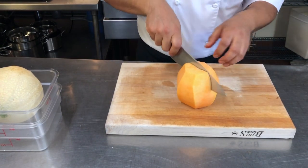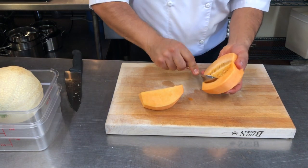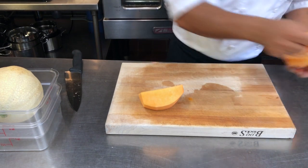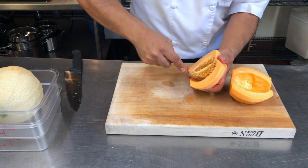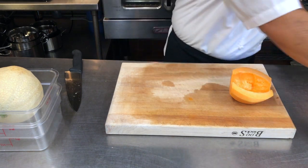And then you cut this guy in half, take a spoon, and take the seeds out. A spoon is really good because you can take the seeds out all at once, sort of in one shot if you spin it around like so.